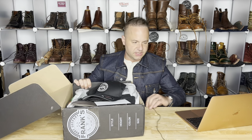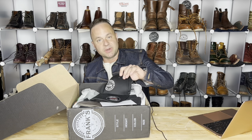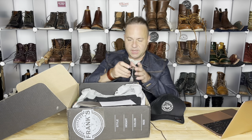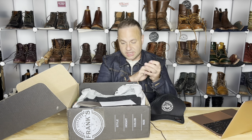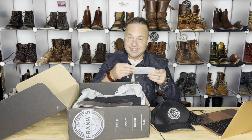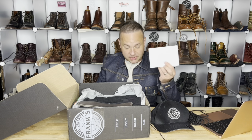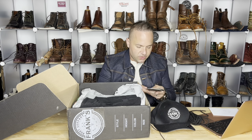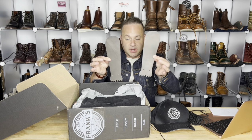First thoughts — wow, what a surprise with the unboxing. It comes with a hat, it comes with an extra set of laces, and it comes with a letter to Mario that is sealed so I probably shouldn't open it. It also comes with some spare sets of kilties.